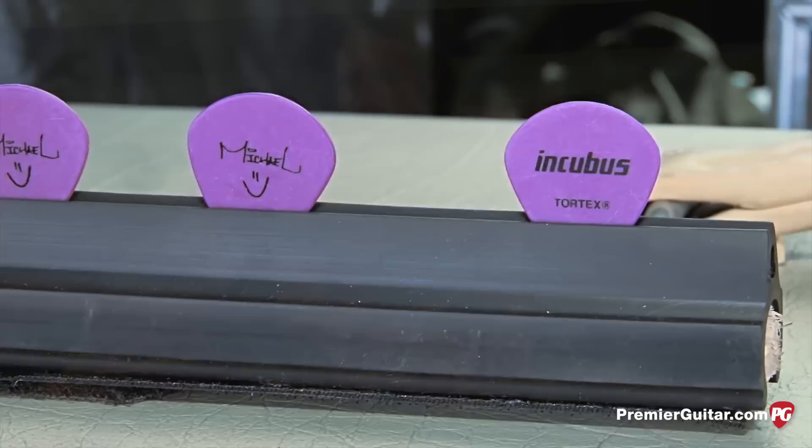I'm 36 now. We started touring when we were 18, so it's like 18 years of abusing my wrist. But it's awesome, you know, we've been doing it for a long time.